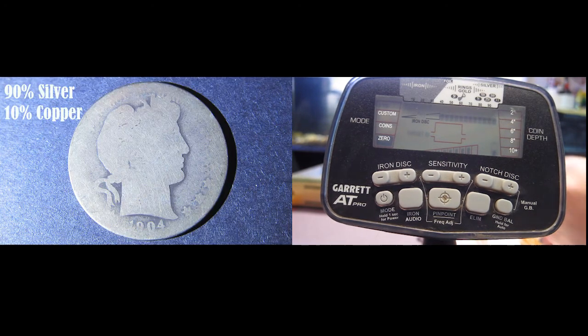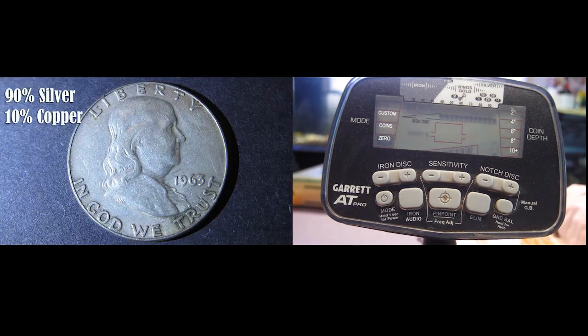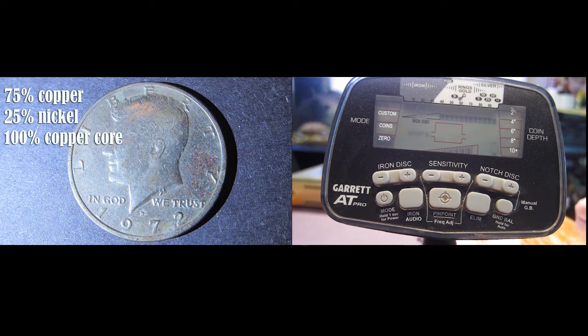Here is a 1904 Barber half dollar. Here's a 1944 dollar. Here's a 1963 Ben Franklin half dollar. Here's a 1964 silver Kennedy half dollar. And here's a 1972 Kennedy half dollar that's not silver — not pure silver.